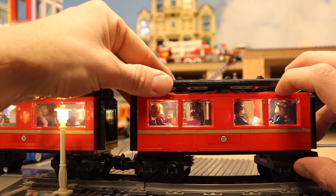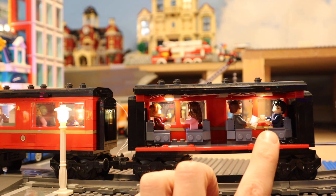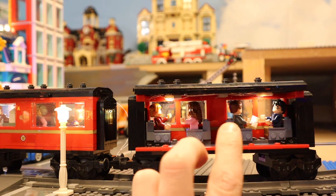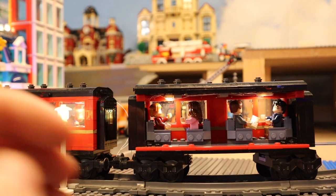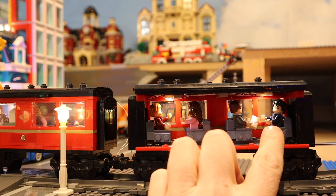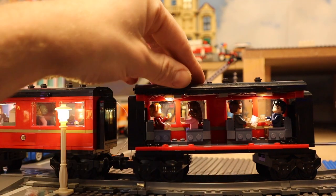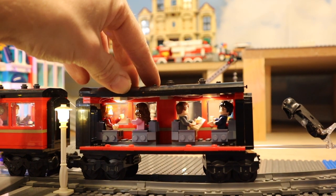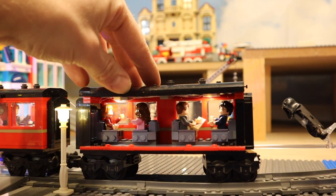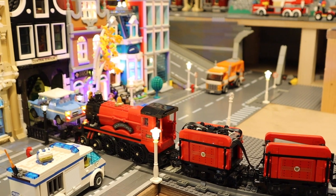The second passenger wagon references the third movie, Prisoner of Azkaban. On the inside, left side has Ron and Hermione; right side has Lupin and Harry. On the right side you can see Lupin giving Harry chocolate — referencing the scene after Harry was attacked by the Dementor. The actual easter egg for this movie is at the end of the train: a Dementor chasing the train, held on with a little transparent bar. It never hits anything and looks very funny when the train is driving around.